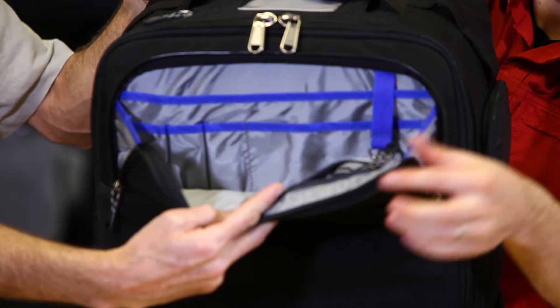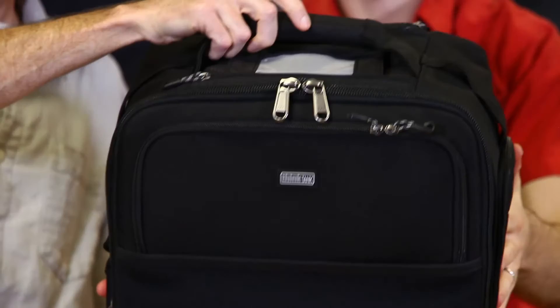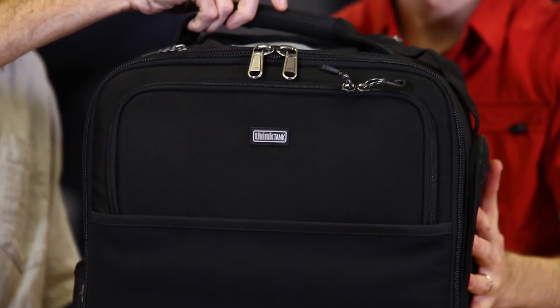Also in the front pocket we have a little organizer for business cards, pens, and some zipper pockets for smaller travel accessories. On the top we also have a business card identification slot in case your bag is located with other photographers' bags, so you want to make sure this one is yours.